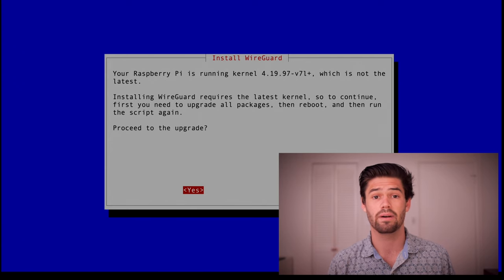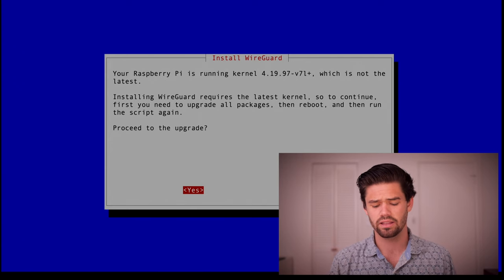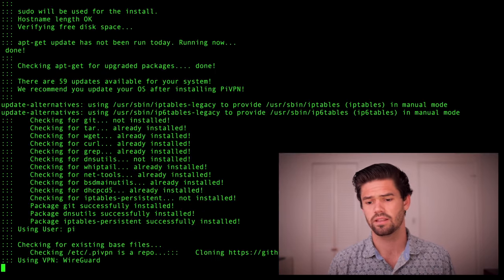Now we're actually going to be updating my kernel, so this is going to take a little while. We're just going to hit enter, and it's going to take quite a while.